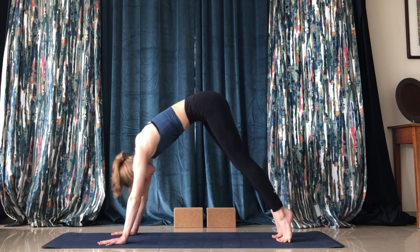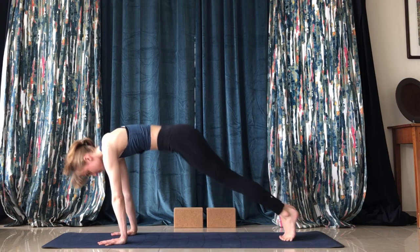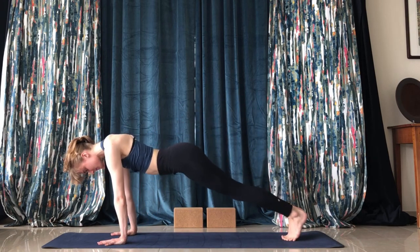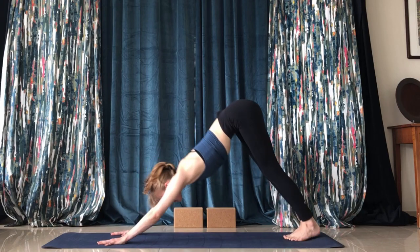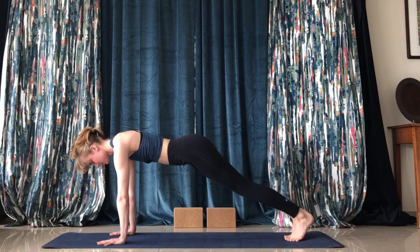You can round forward into plank pose a few times — I love doing this, it just warms the back up. Find another wave here, try different movements in plank. Make sure you're sinking into the heels.